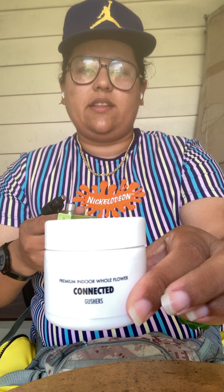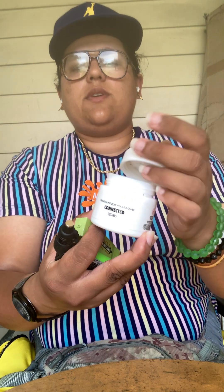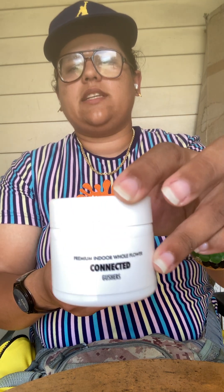What up YouTube? I'm doing a review of the Connected Gushers whole flower. I bought this on three different occasions — I got the half ounce bag and two or three containers of the whole flower in glass containers.